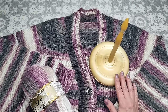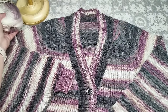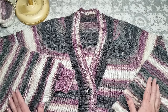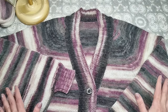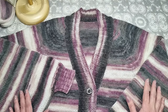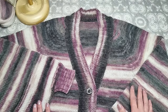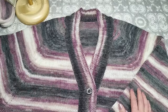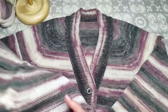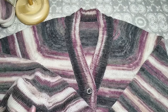По размерам — нельзя сказать точно, на какой это размер, потому что изделие очень свободное и широкое. В принципе, оно подойдёт на любого взрослого человека, наверное, до 60-го размера.